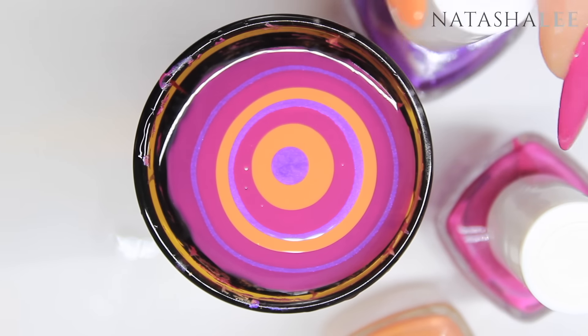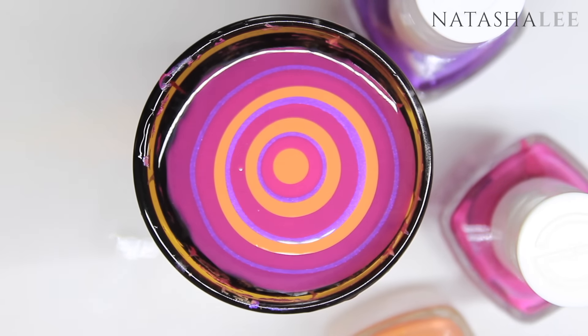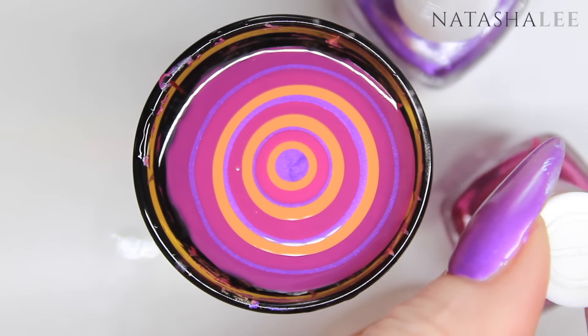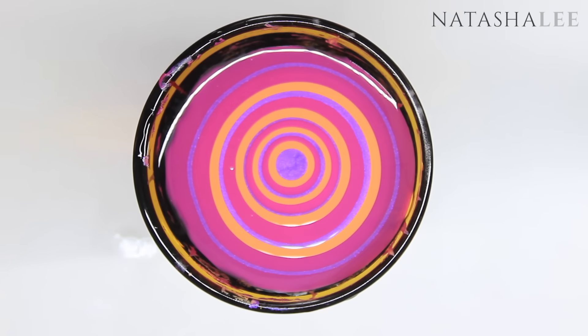Always apply the next colour into the centre of the previous drop to keep the design nice and equal. If you find a colour won't spread particularly well, try tapping your hand on the side of the bowl very gently — that can help it spread. As a hint, if you're having problems with your water marbling it tends to be the nail polish that's the problem, not the water or the container unfortunately.